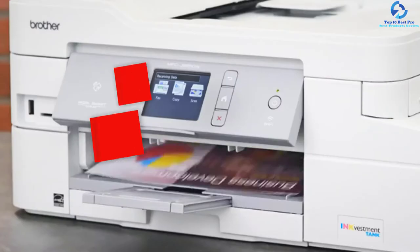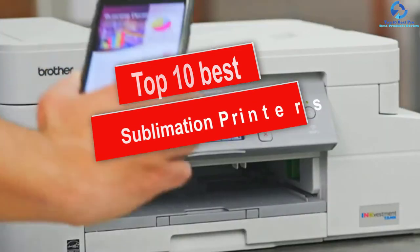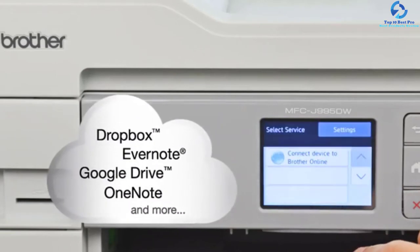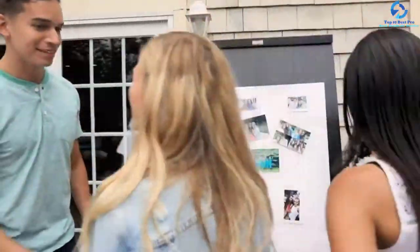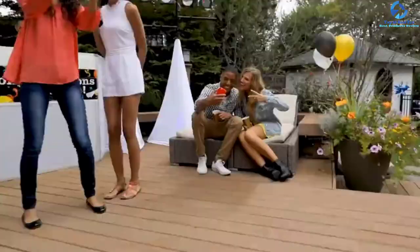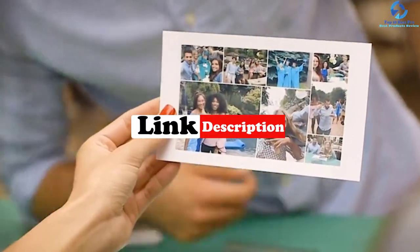Hey guys, in this video we're going to be checking out the top 10 best sublimation printers. I made this list based on my personal opinion and hours of research, and I've listed them based on quality, durability, price, and more. I've included options for every type of consumer, so if you're looking for an entry-level option or the best product money can buy, we have the product for you. If you want more information and updated pricing on the products mentioned, be sure to check the links in the description down below.